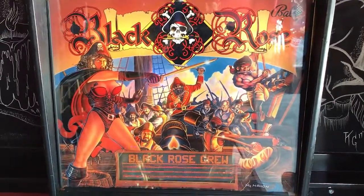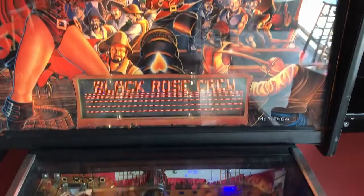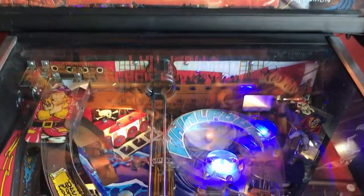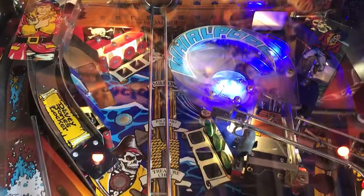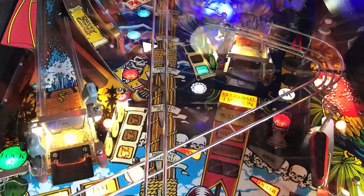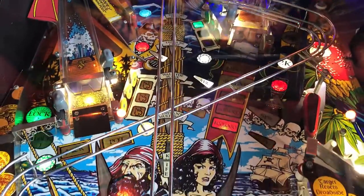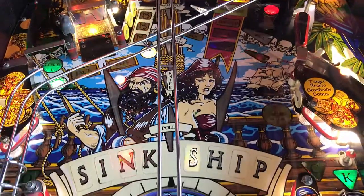Hi, this is Nathan, your Neighborhood Arcade and Pinball Talk Guy. We're going to be reviewing Black Rose by Bally today, here at the Sinking Ship in Indianapolis, Indiana. Please look for a review underneath the description of our YouTube videos, as well as like and follow us on Facebook, Instagram, and Twitter — Arcade and Pinball Talk — and click that red subscribe button. If you like arcade, if you like pinball, join our family. Now let's get this review underway.